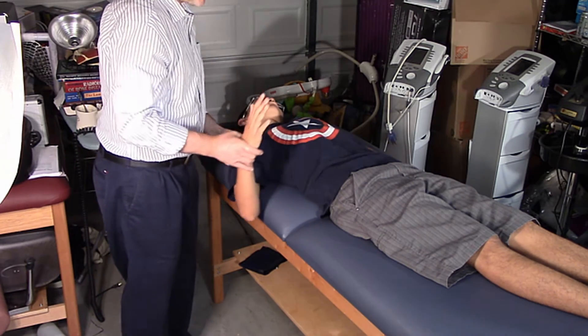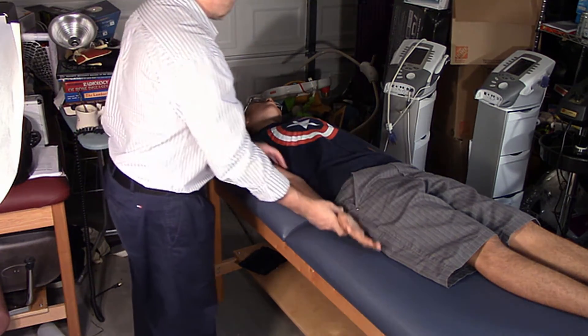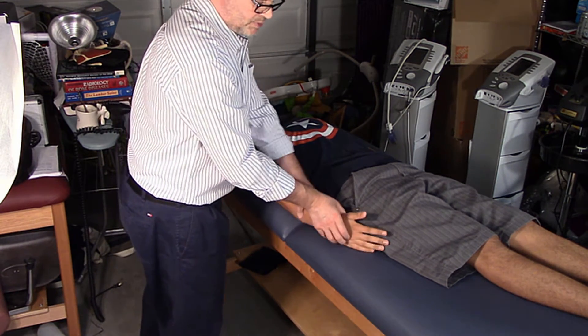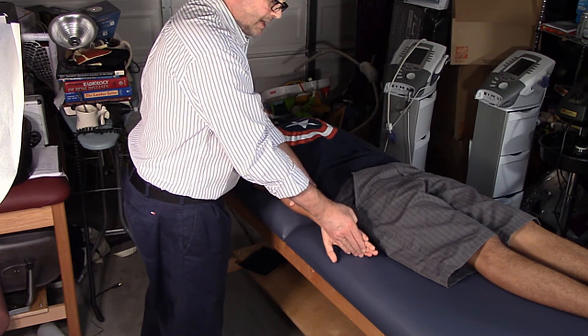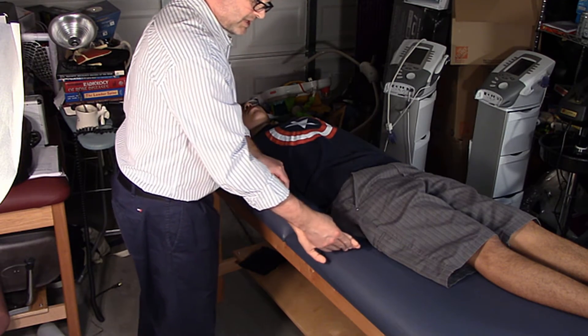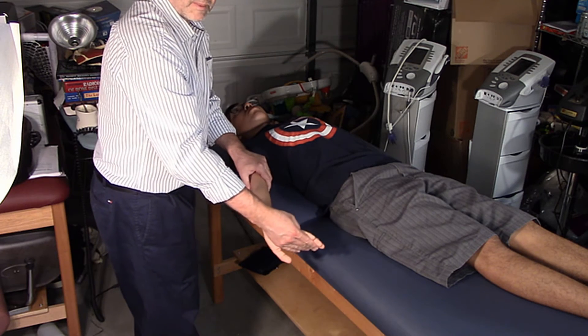I'll do it again without stabilizing so you can see the position. It's supination, extension as far as you can go, and then abduction. You can probably see that better.